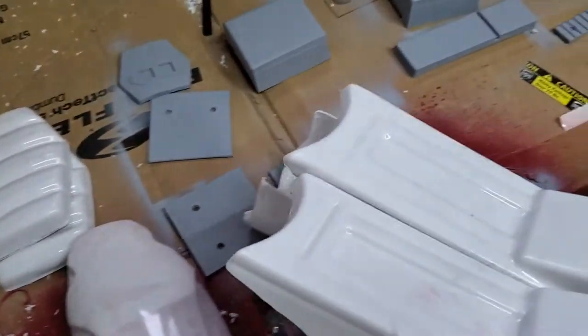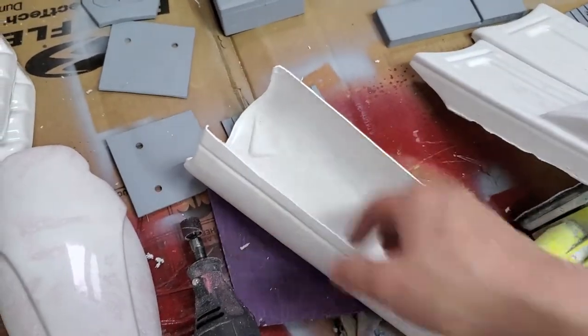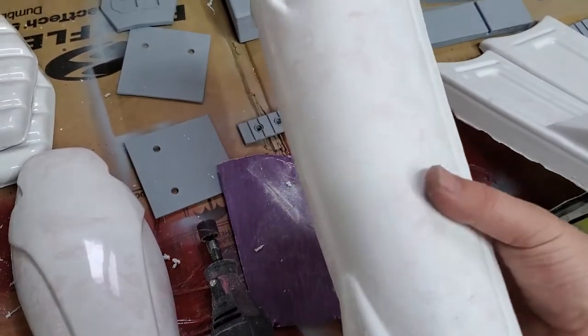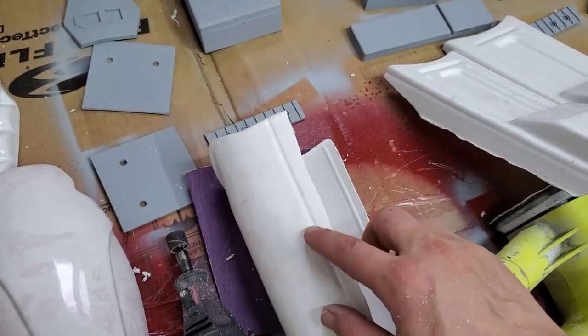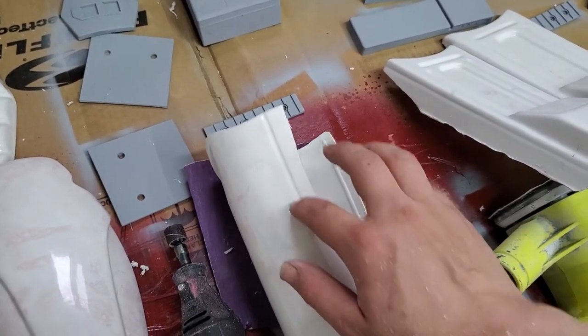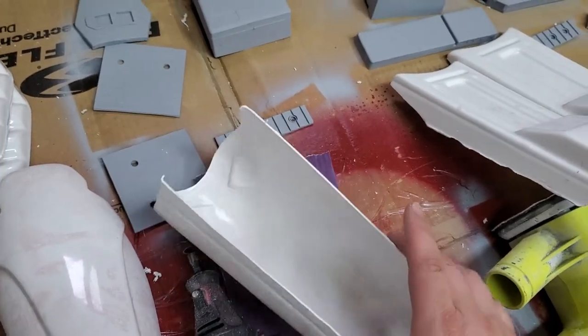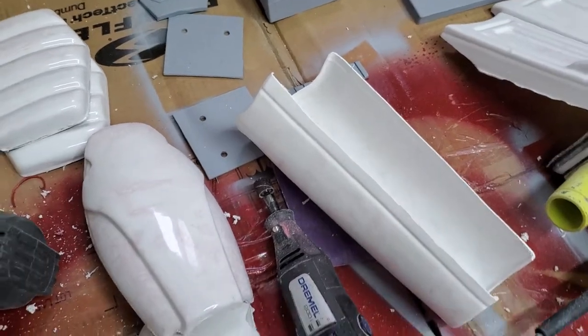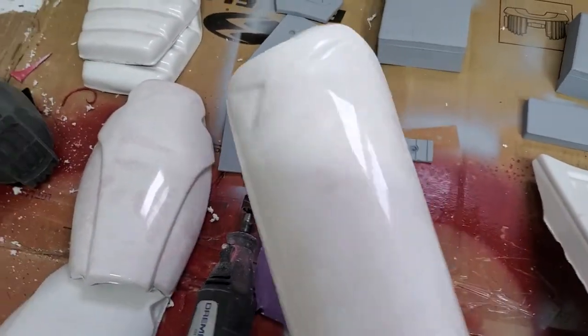Bar magnets — these will go in here, and then you'll put a magnet here, here, and there. Size these down, but don't go too far; you don't want to lose this detail. This detail is on the von reg forearm if you look at the reference pictures, so don't go too far there.